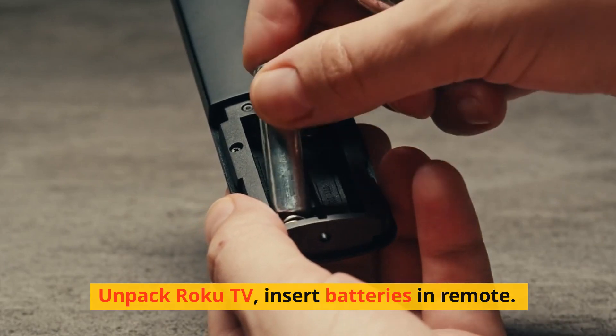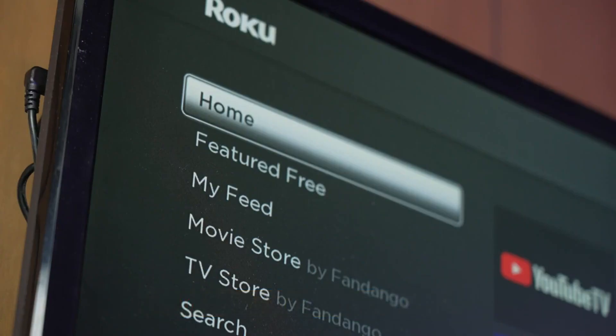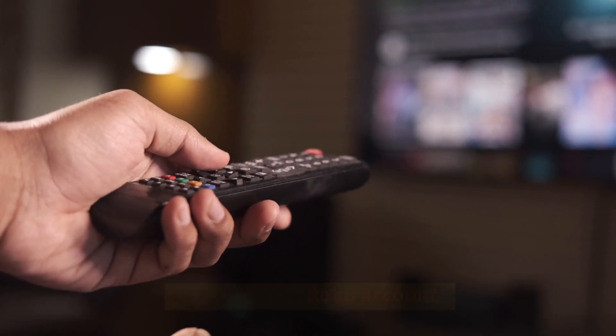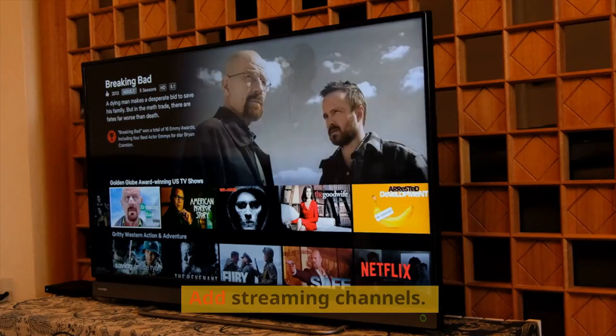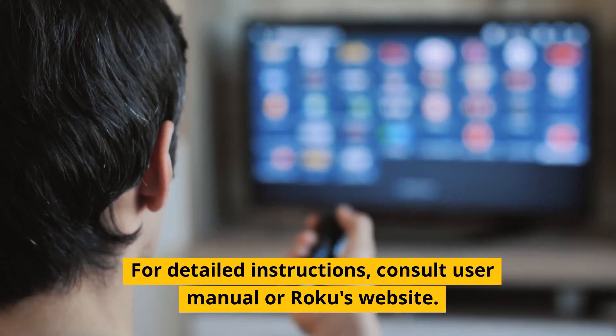How to set up Roku TV step-by-step from the beginning. Unpack the Roku TV, insert batteries in the remote, connect the TV to power and turn on, choose your language, connect to Wi-Fi, create or link a Roku account, select TV input (cable, antenna, etc.), add streaming channels, customize the home screen, adjust picture settings if needed, and start streaming. For detailed instructions, consult the user manual or Roku's website.